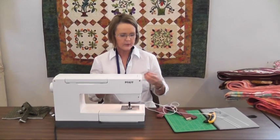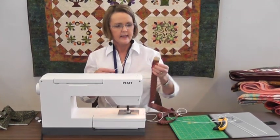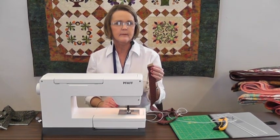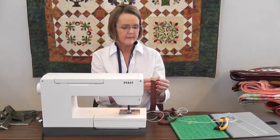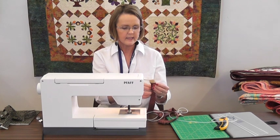I like to use two millimeter cording and I cut my piping and my binding the very same way. I cut it two and a fourth. If you use two and a half that's fine too.